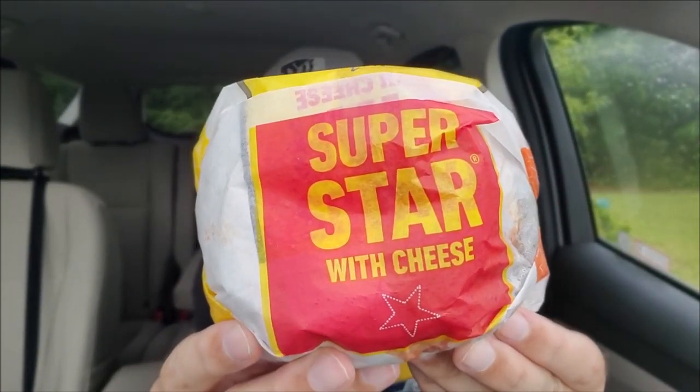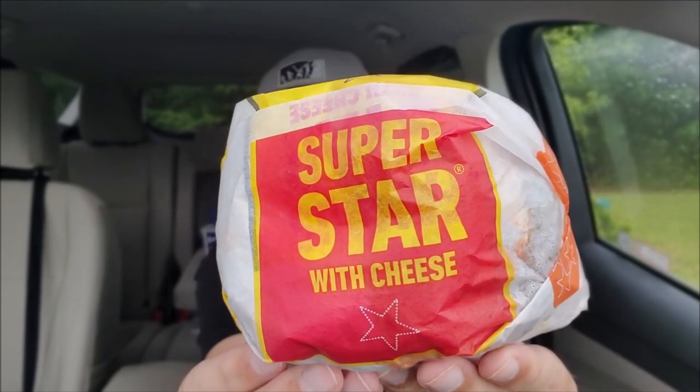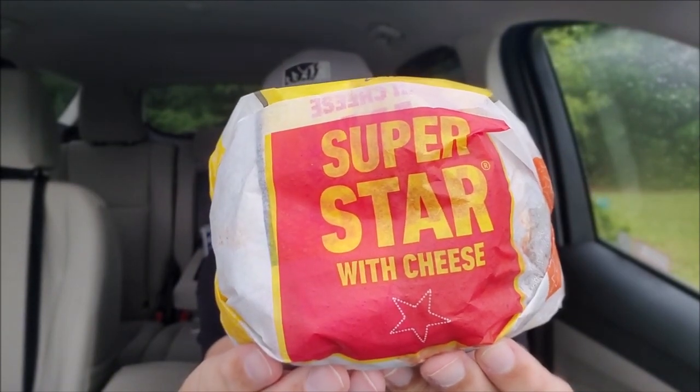This is where I try something and tell you if you should like it or not — I can be very persuasive. All right, so here we go. It even says it on the wrapper. I'm feeling lazy today, we're just going with M&M. But Superstar with Cheese — let's check it out.